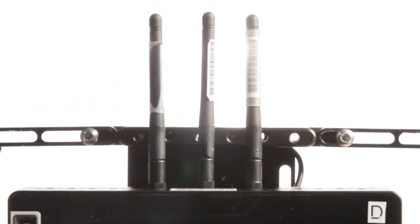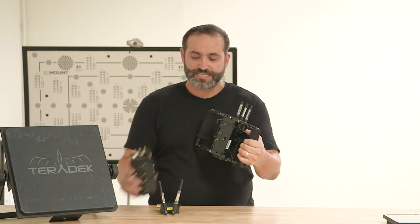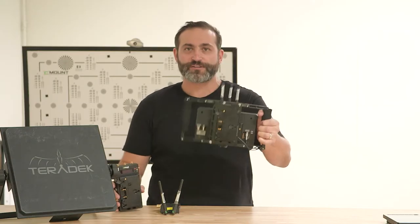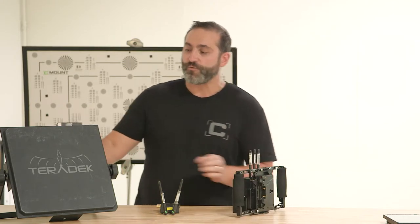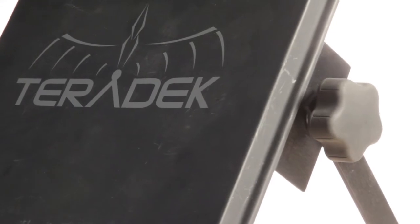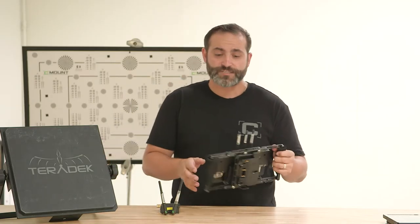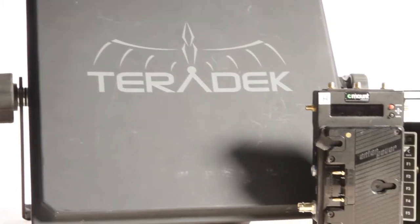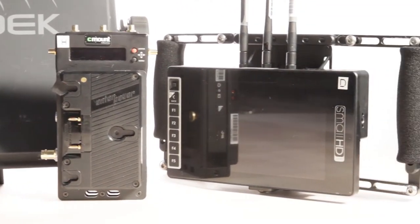What I love about this kit is that it basically streamlines everything. No more having to put a heavy receiver on the back of a monitor for your director to carry around. This is all built in one piece. Basically what you get is a 1-2 kit. This can be on your panel for your long range system back to Video Village. I believe it's compatible with the 500, the 3000, and also the 1000 models.